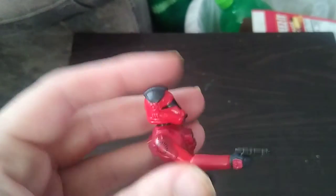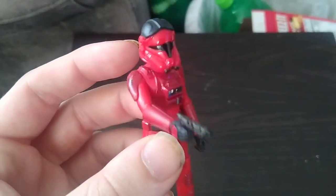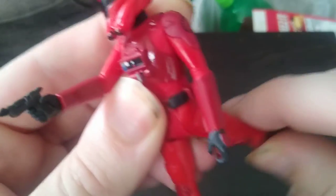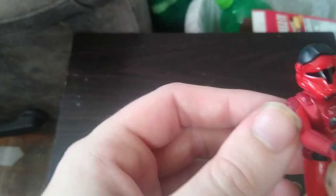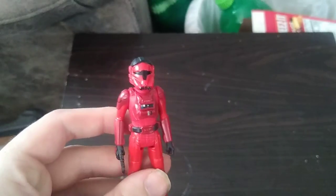He is that red TIE Interceptor Pilot from the First Order, and he looks pretty good and intimidating. He doesn't have a lot of posability, but he can kick out and kick back that far. His arm can do a full rotation. No ball joints on the arms or the legs, but the head is on a ball joint, which is really nice. So it's not all bad.